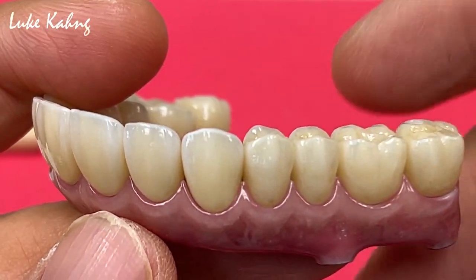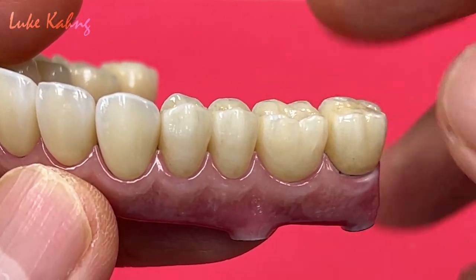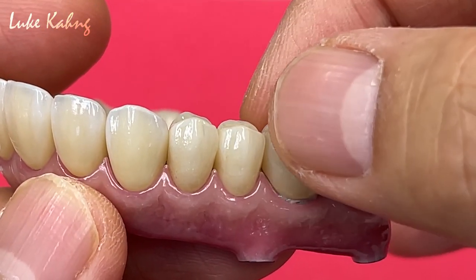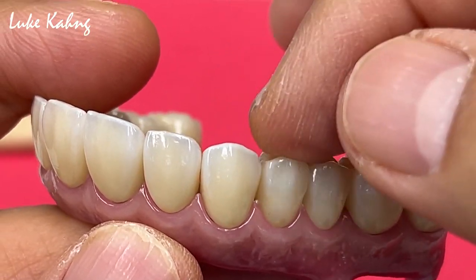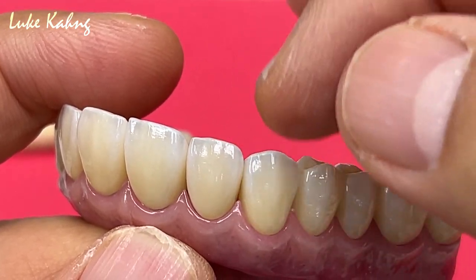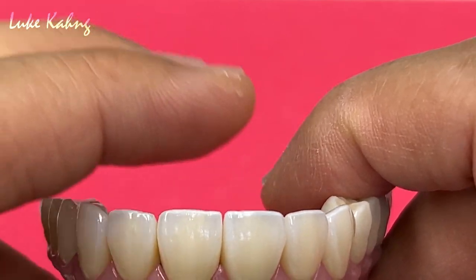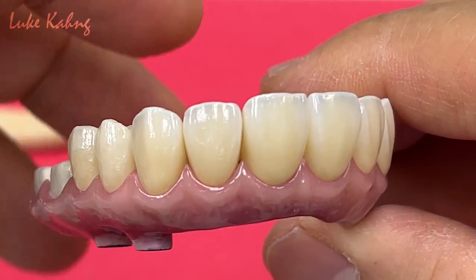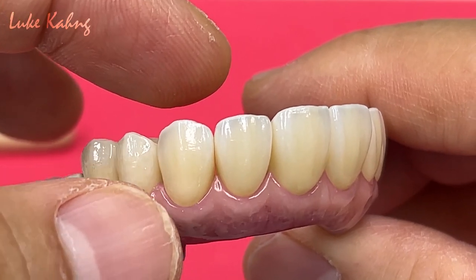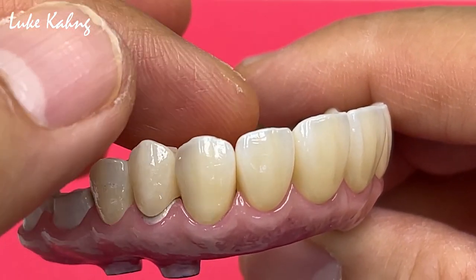Before we go to the final cementation, as you can see there's no space. We can easily cover with the cementation. Therefore, I don't have to use any composite in between the tools — it's a high technique, it's very sensitive. We made a single because this one is more aesthetic. The patient can floss too.